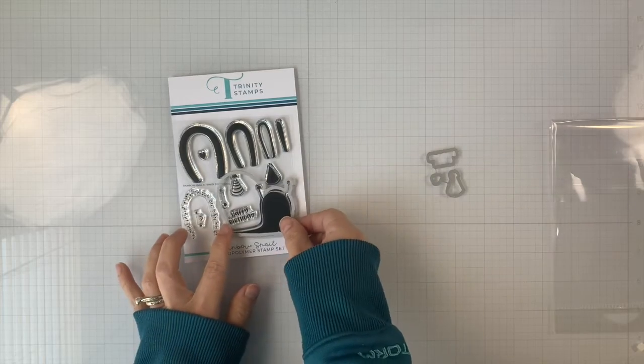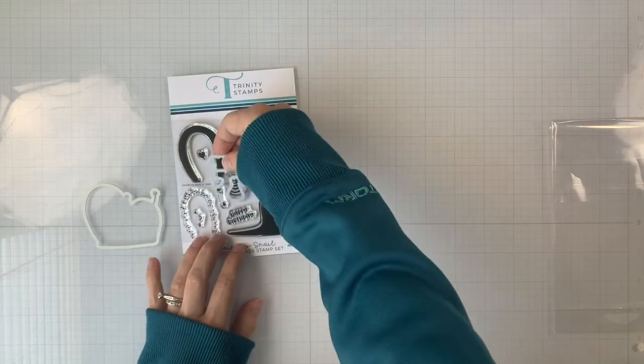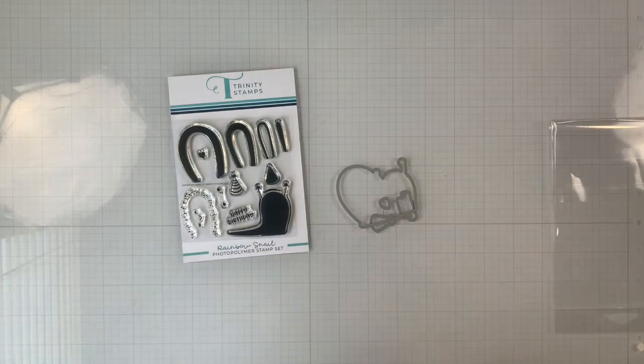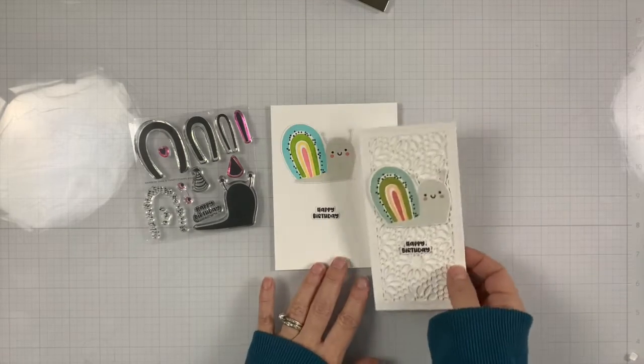There is also a set of coordinating dies, sold separately, that cuts the shadow of the entire snail, plus the little heart, the head, and the sentiment.